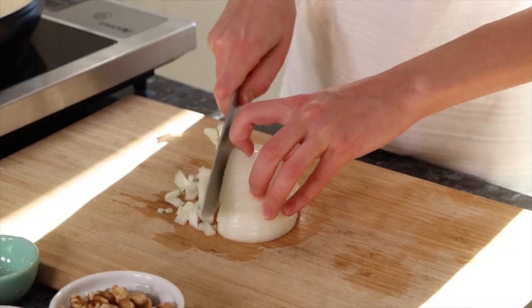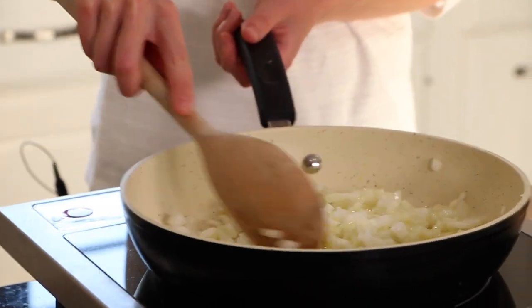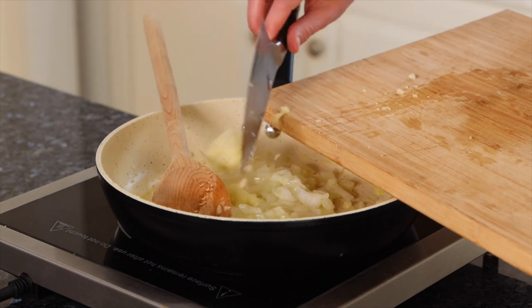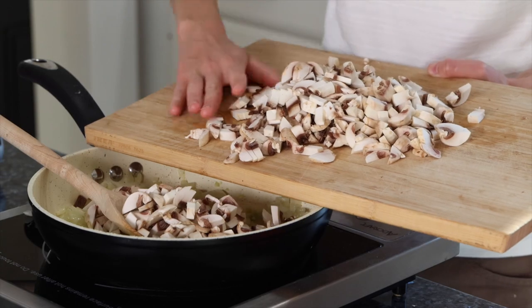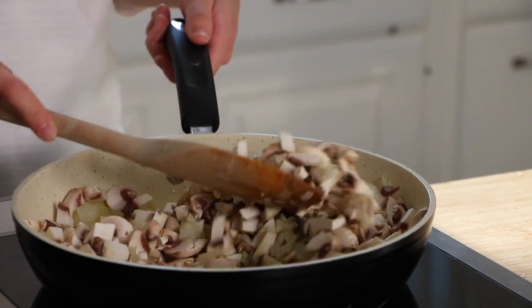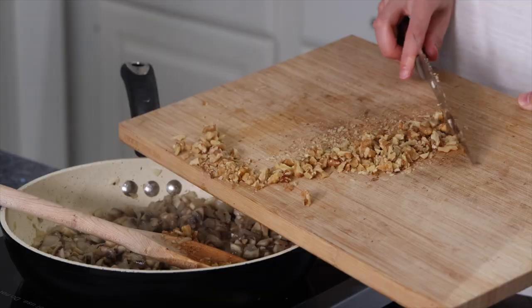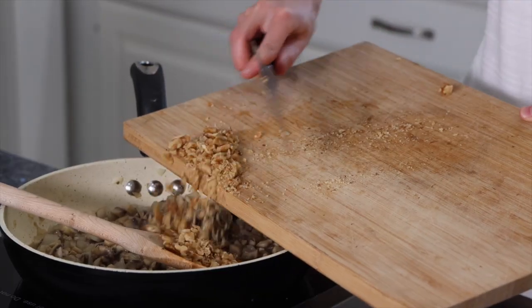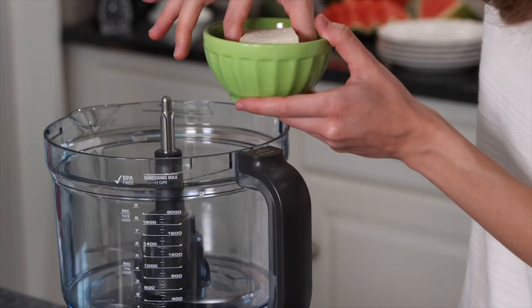The first thing we're going to do is sauté some onion in a little bit of olive oil — but if you don't want to use olive oil, you can use water. We're also going to add in some minced garlic, chop up some mushrooms, and add that in as well. This is going to give a nice earthy taste to these burgers. Now we're going to add in those chopped walnuts, and this is really the texture of the dish. We'll set this aside while we work on the rest of our burgers.